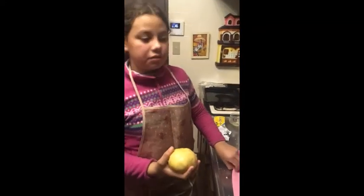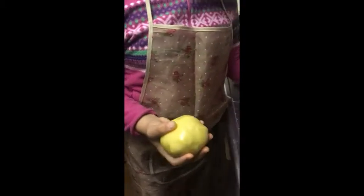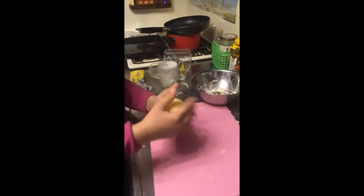Now we're gonna check if the ball is ready to bake. We're gonna throw this ball onto the cutting board — if it doesn't stick, it's ready, but if it sticks and falls apart, it's still not ready. It means it's ready now — hooray!